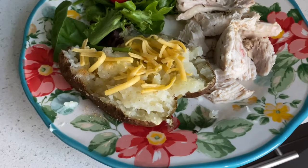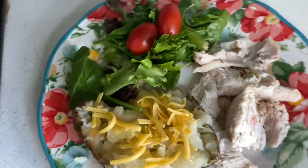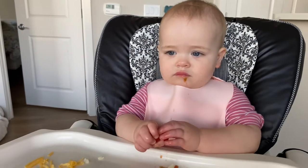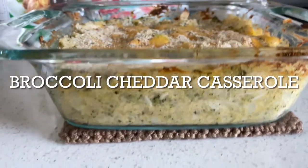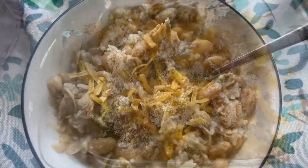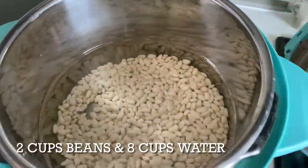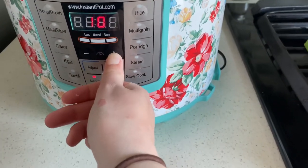The first night we just had the chicken with some baked potatoes and a green salad. My daughter wasn't very into the tomatoes but she liked the chicken and potatoes just fine. The next night we made a broccoli cheddar casserole — I actually made a video about that and I'll leave a link to it in the description. Then the third night we used the chicken broth and some of the remaining chicken to make a white bean chicken chili, which is one of my favorite soups. I'm cooking the beans in my Instant Pot — it's just a lot cheaper to buy dry beans and cook them yourself, but you can totally use canned beans as well.